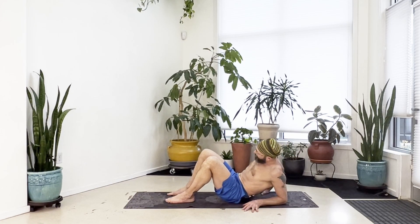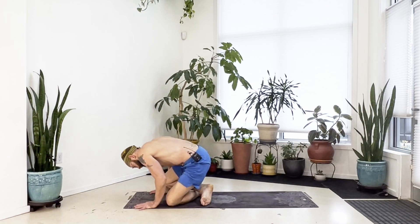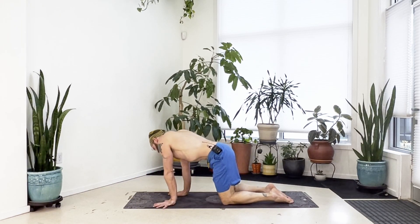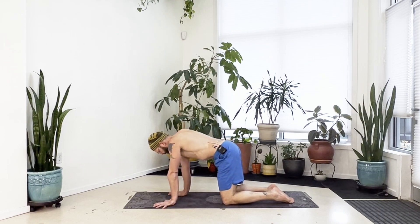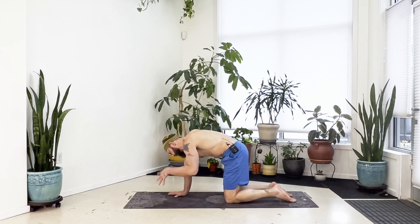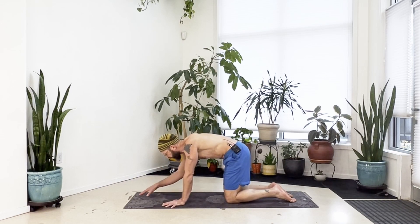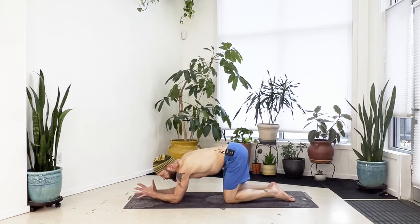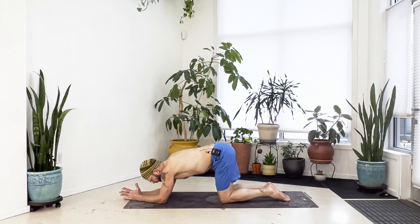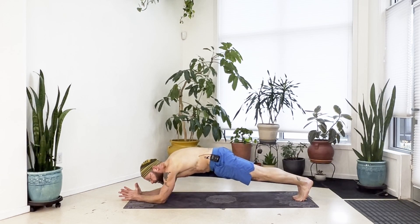Bring yourself up onto your hands, cross at the ankles, and come forward to all fours again. Loosen up and move around a little bit. Still working into the shoulders and upper back, we're going to take this into a forearm plank. Bring both forearms down to the floor — you can set it up with the forearms parallel and palms down, or bring the palms together, whatever is best for you. Keep the elbows shoulder width, step your feet back, legs together, bring your body in line, keep your belly pulled in and hands pressing down, and lift your spine up toward the ceiling.